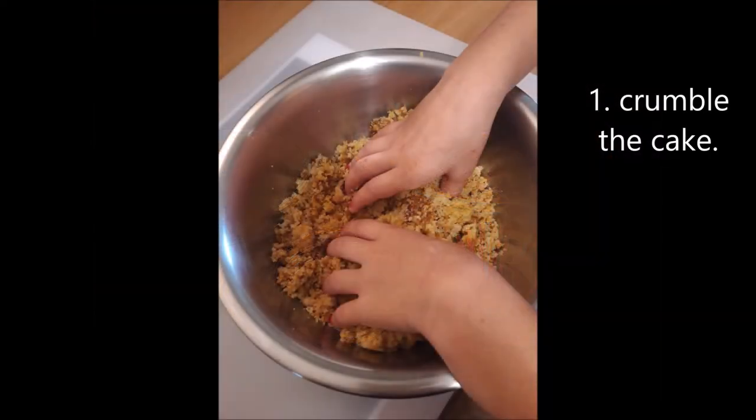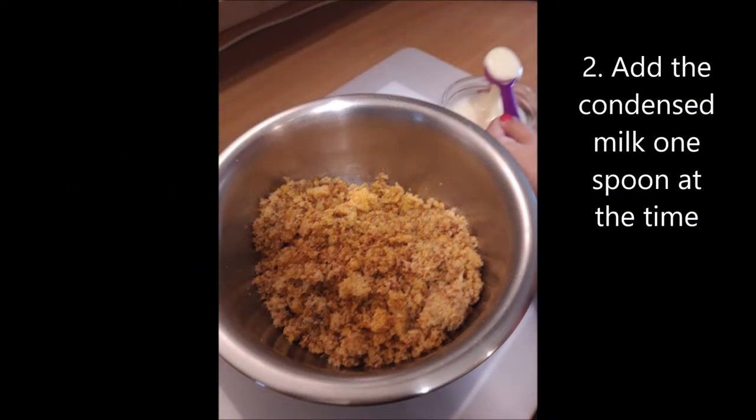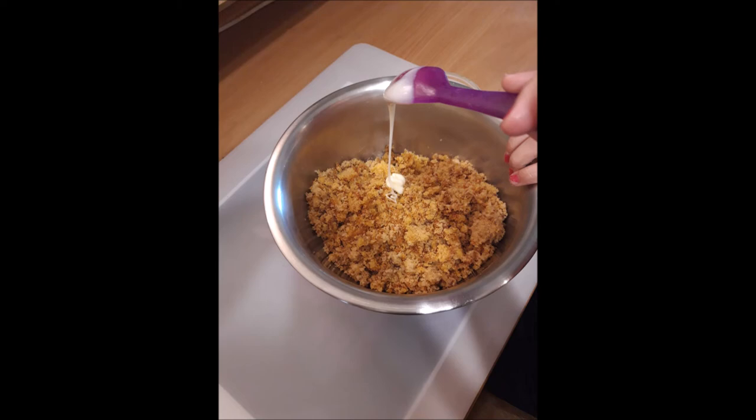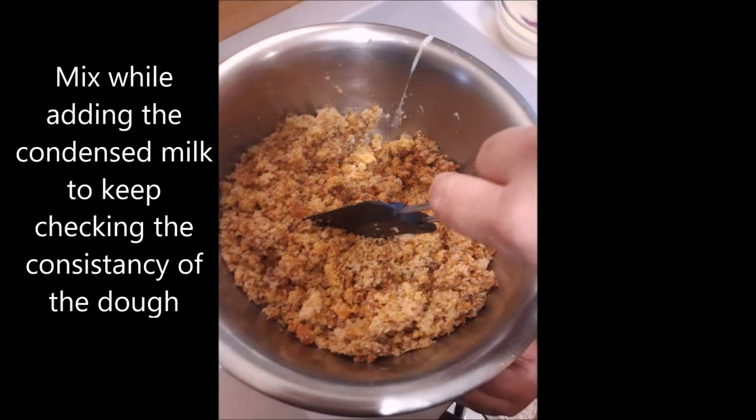First, crumble the cake. You can use your hands or a mixer — it should look like this. Add the condensed milk one spoon at a time, so you will make sure the texture is correct. Mix while adding the condensed milk to keep checking the consistency of the dough.